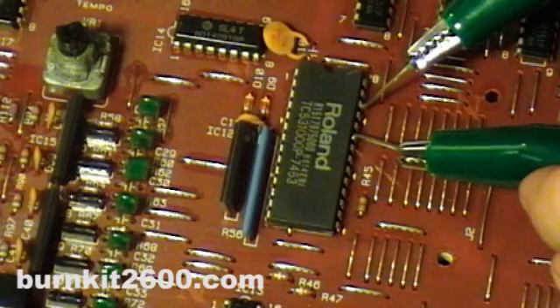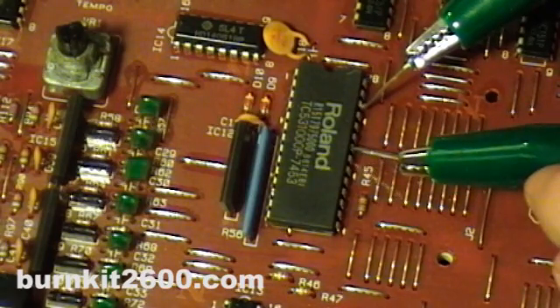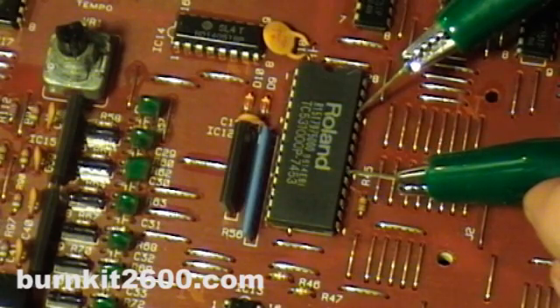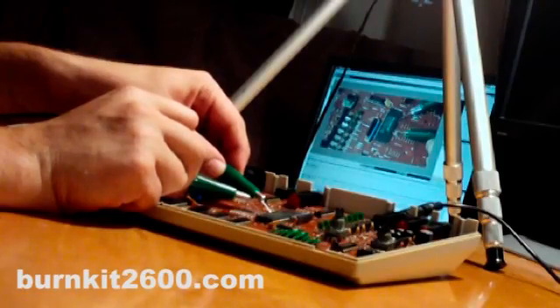There are many great sounding bends right here on IC9, which is the sample ROM, and ICs 5, 6, 7, and 8, which all process the samples in some way.